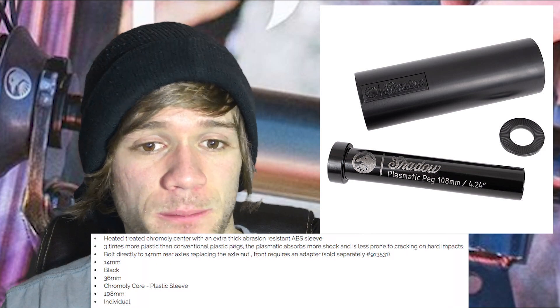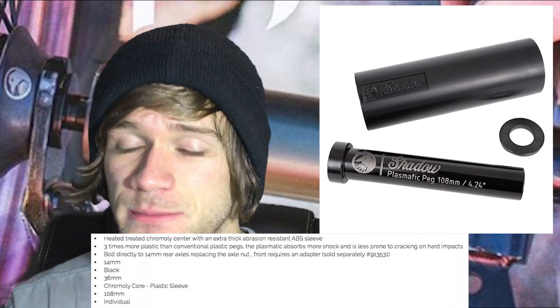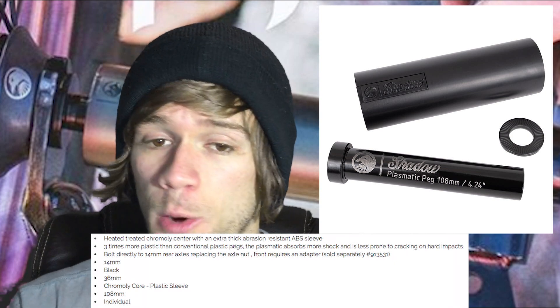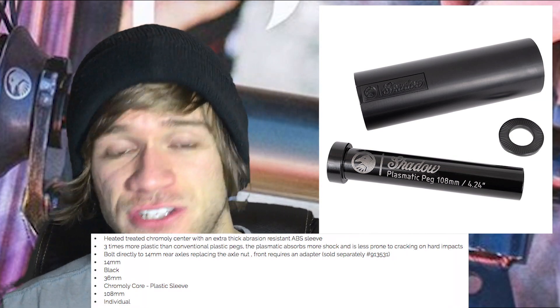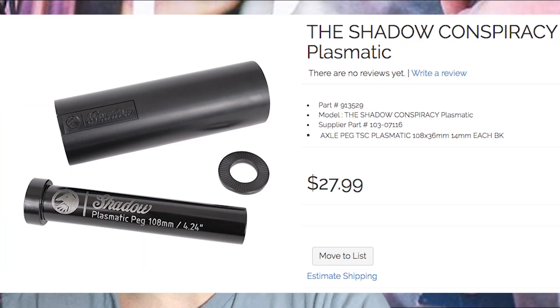It says 14 millimeter black, 36 millimeters — I'm assuming that's the thickness of the sleeve on the outside. It says chromoly core plastic sleeve, and it's 108 millimeters long, which means 4.24 inches. And it's sold individually for $27.99.